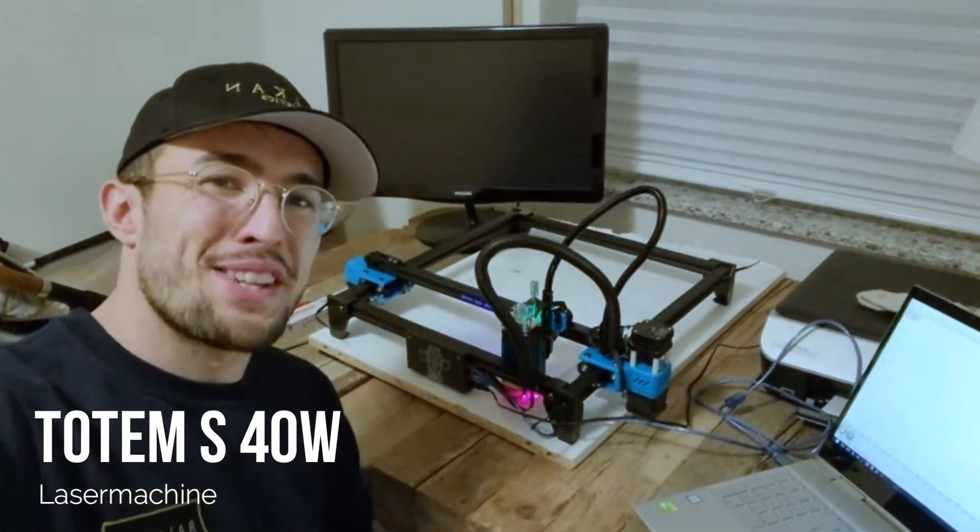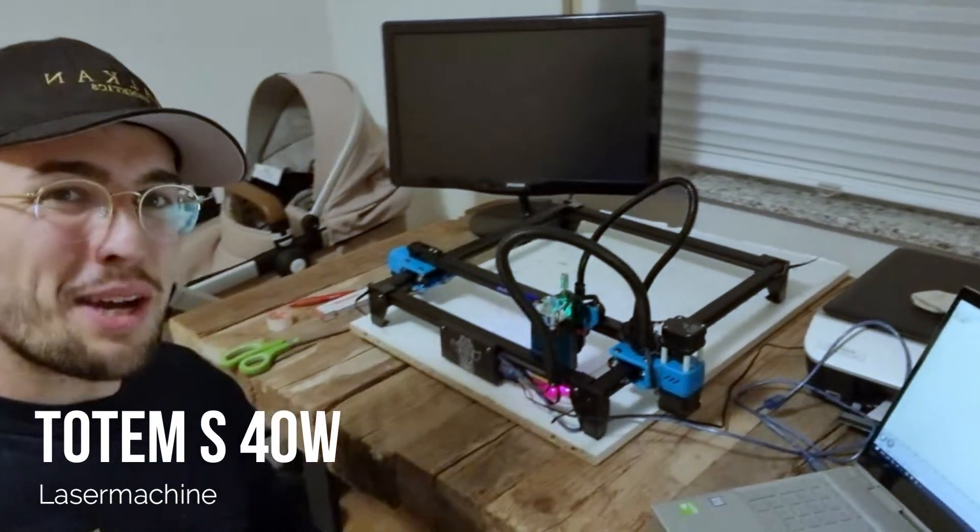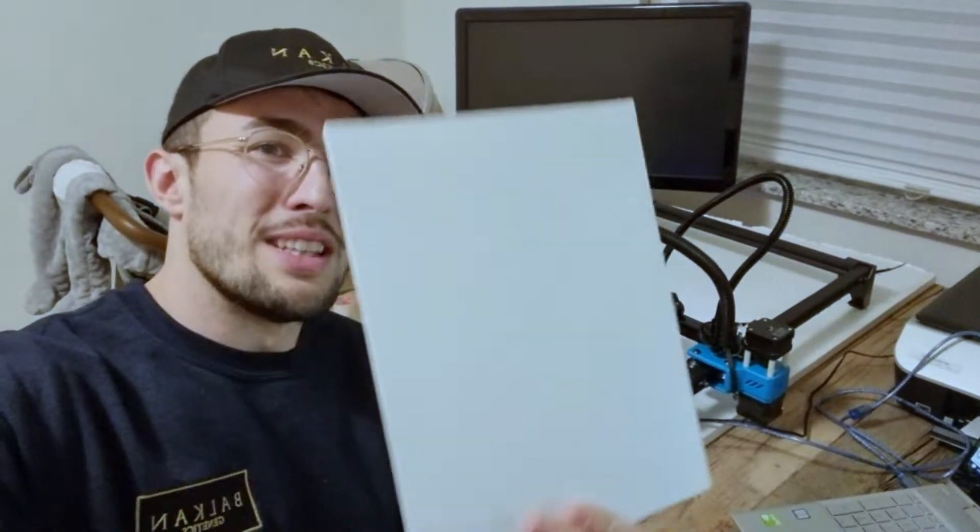What's up guys? It's me Armin. Welcome to my channel Become a Laser Genius. Today I want to show you how to laser this canvas.